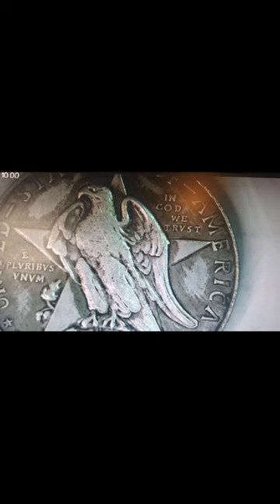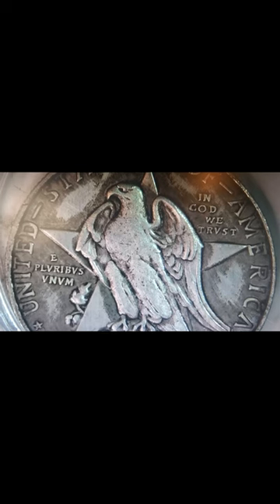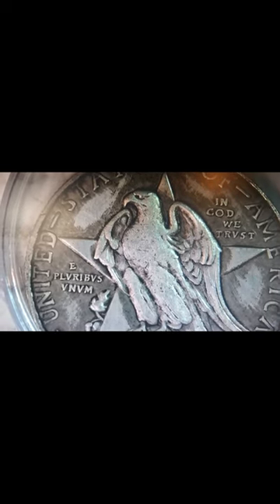It's still a good coin nonetheless. How would you guys rate this coin between a one and a ten? Let me know in the comments. If you like my content, please hit that like and subscribe button. Until then, you guys have a wonderful evening — bye!